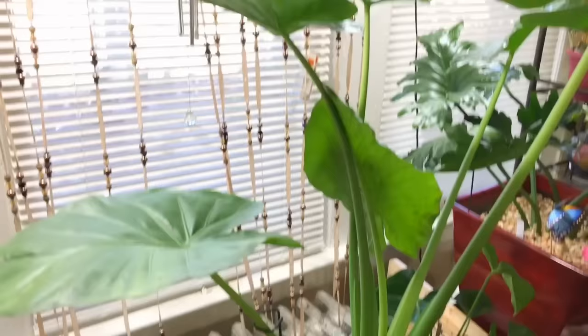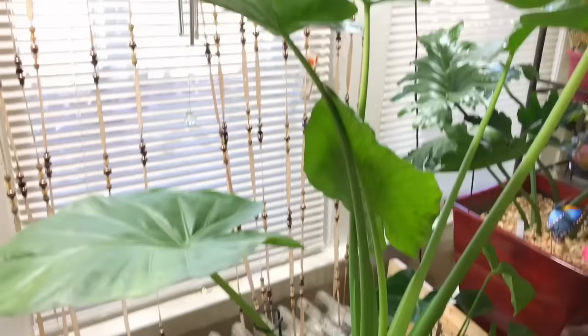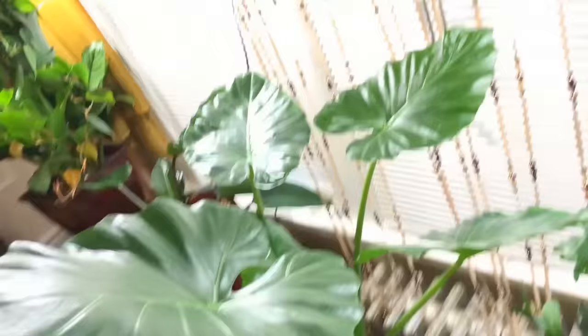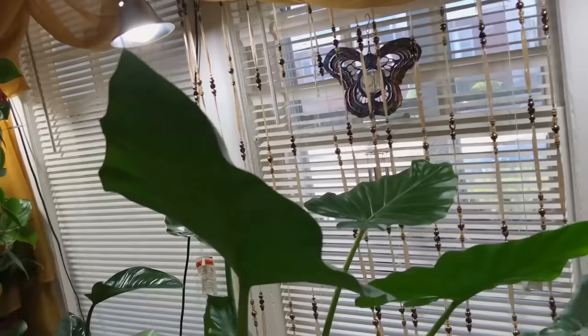I really want you guys to see the last video so you can see how small this was. This is my colocasia — look how beautiful! Look at my hand compared to it. Beautiful leaves. It's just popping out baby after baby after baby; this one just came out this week.